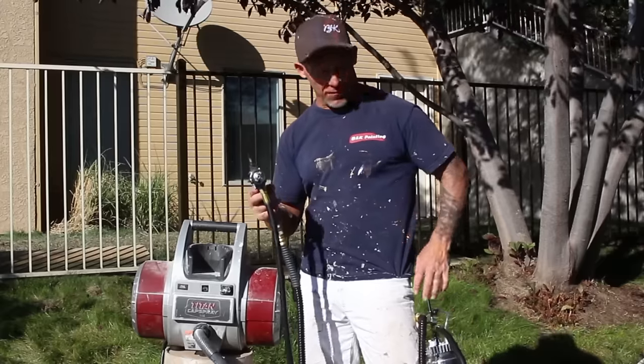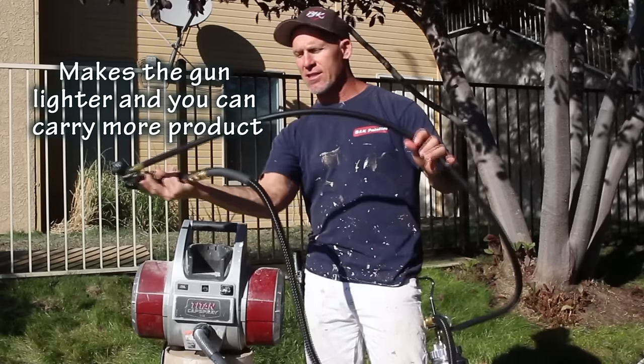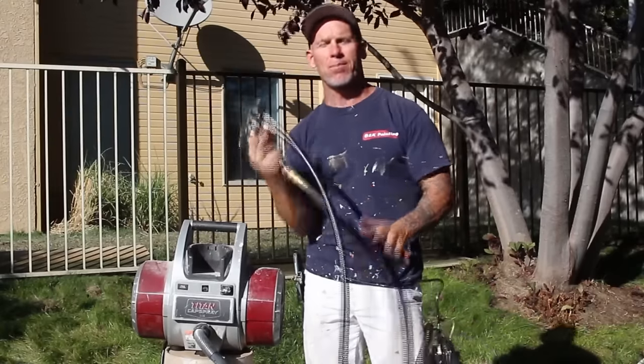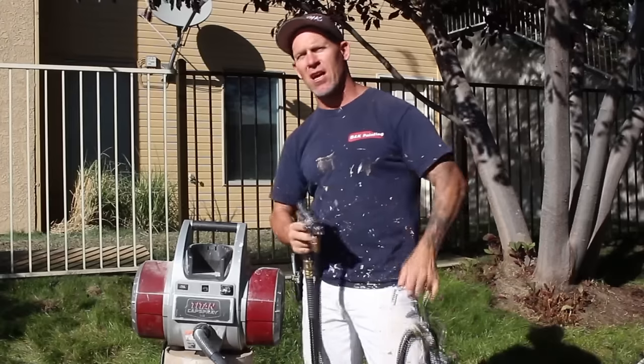It does add a whole lot of convenience. The pot itself is actually larger so it holds more product, so you don't have to refill as much. The gun itself has a whip on it which makes it easier to whip around and spray. I'm going to show you the process of spraying this fence with the convenience of this remote pot.